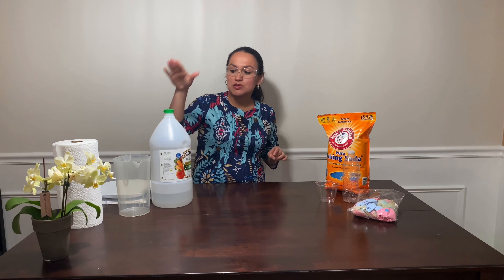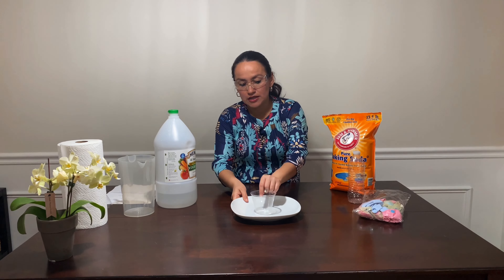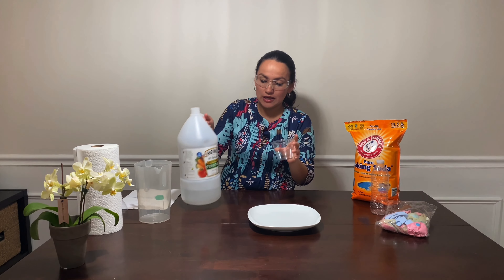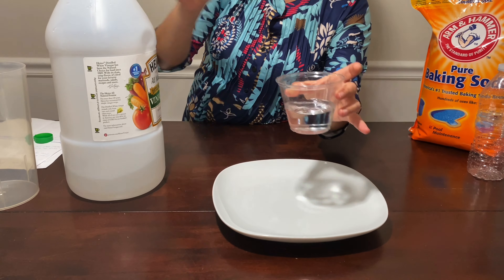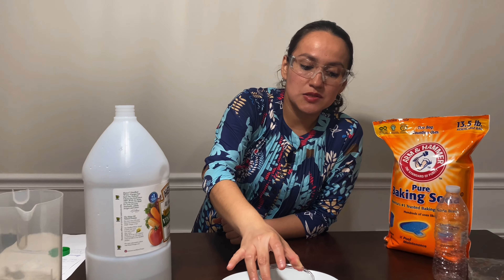Today we are going to use vinegar and baking soda. Let me show you the vinegar. Maybe you have seen vinegar before because mummies use it for salads. What color is the vinegar? Do you see any color? Is it white, or black, or red? No — the vinegar is a clear liquid.